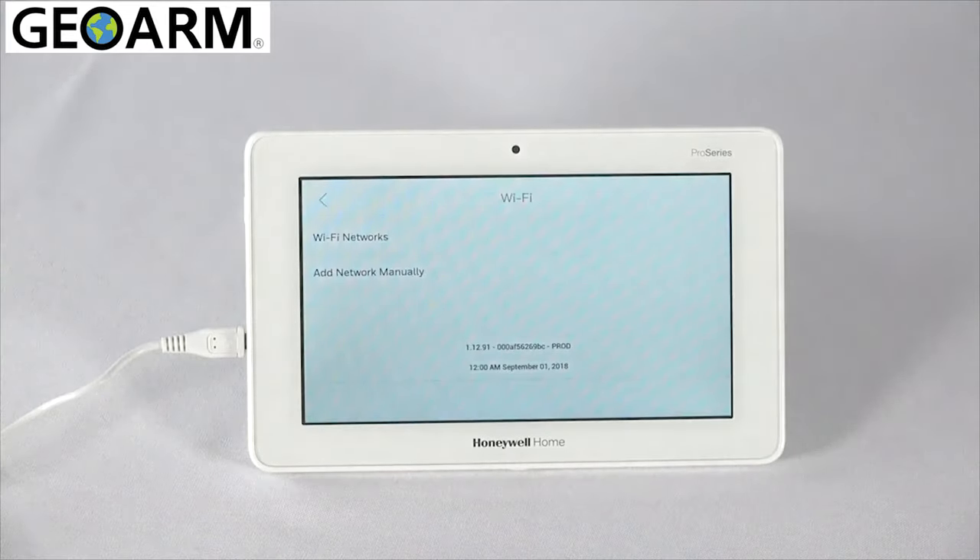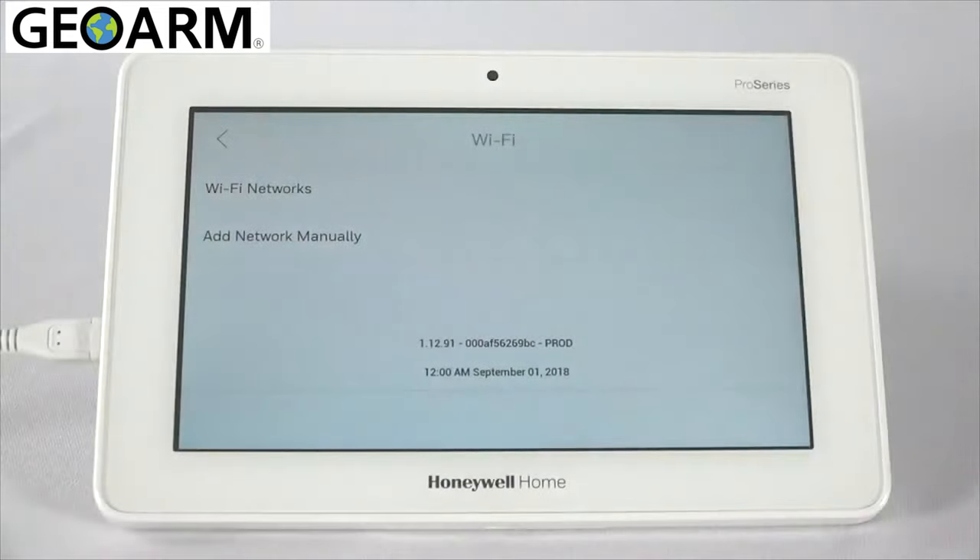This will be the same network that your Pro A7 Plus panel is connected to. Using the Wi-Fi network selection, the keypad will scan for available networks in the area, and you can select the desired network, then type in the password.